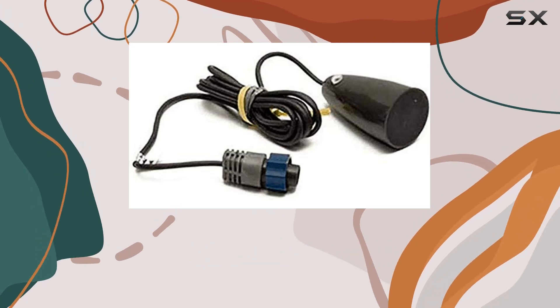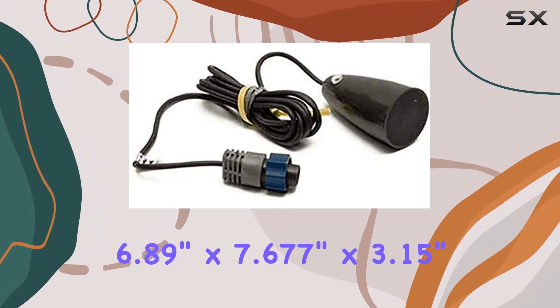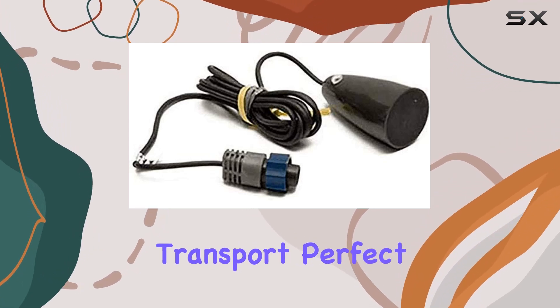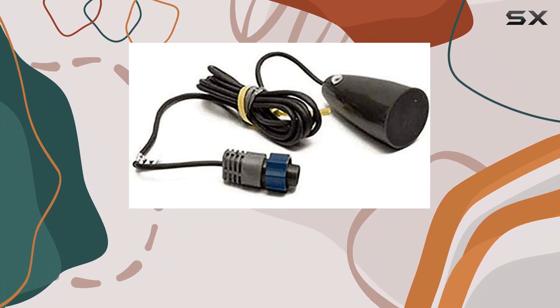The package dimensions of 6.89 inches by 7.677 inches by 3.15 inches and a weight of 1.103 pounds make this transducer highly portable and easy to transport, perfect for anglers who like to move around and explore different fishing spots.